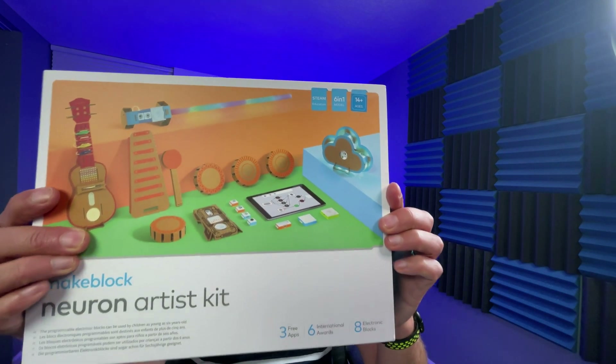Welcome to a new regular part of my channel where I'll be reviewing electronics, craft, and maker-based kits. For the first one, I thought it would be really cool to cover the MakeBlock Neuron Artist Kit. What's really cool about this is I have it and you don't, because it was a limited issue kit that is no longer available, and I just wanted to share how cool it is.